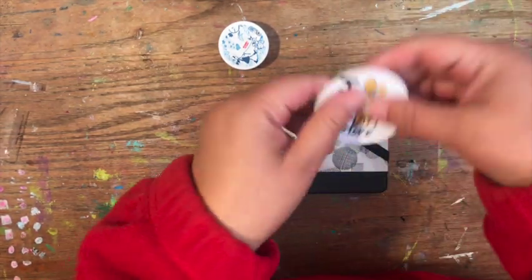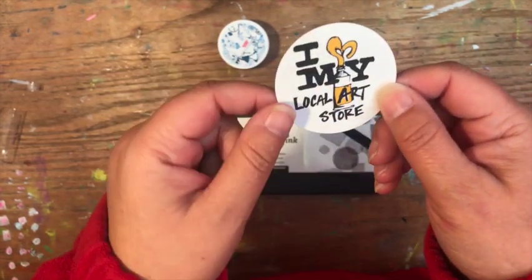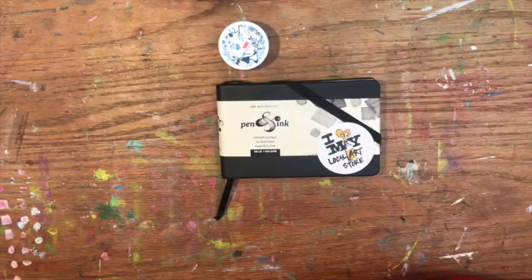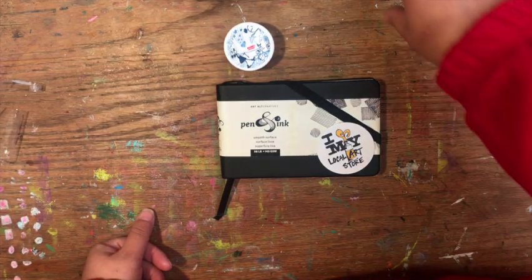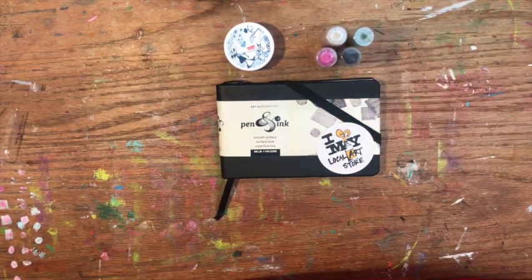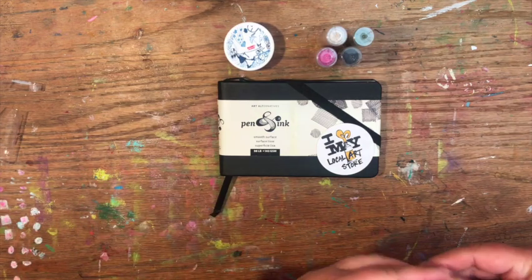When you check out they gave me this 'I love my local art store' sticker. I really thought it was cute — I'm gonna put it on my sketchbook. That's one thing about Sam Flax: it's independently owned and operated. Local art supply stores are hard to find sometimes and they seem to be going away, so always support somebody local if you can.